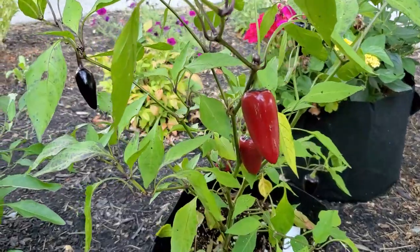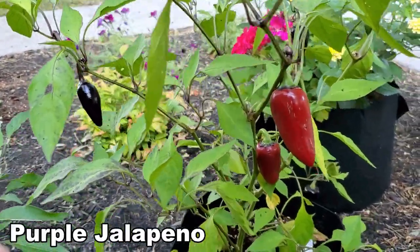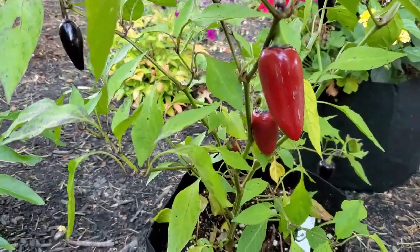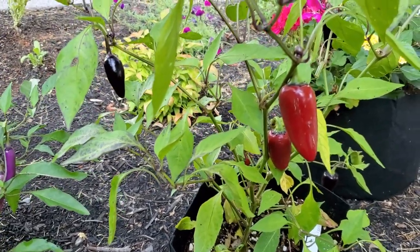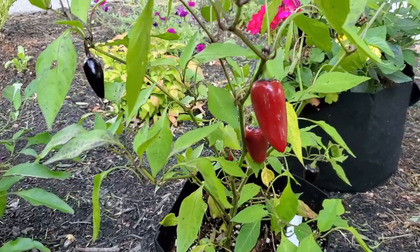Right next to my Buena Mulata I have my purple jalapeno plant. You can see I have one that's purple and then two that are red. I really need to pluck these and get the peppers going some more, because the more you pick them the more they grow. This is my purple jalapeno.